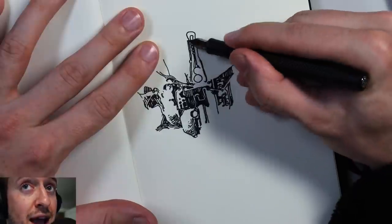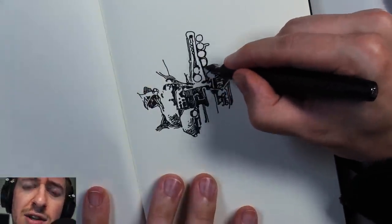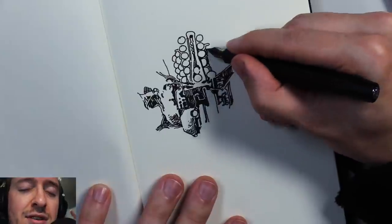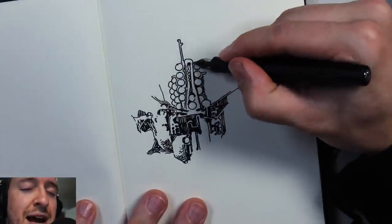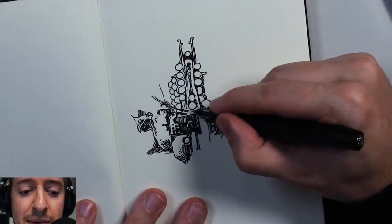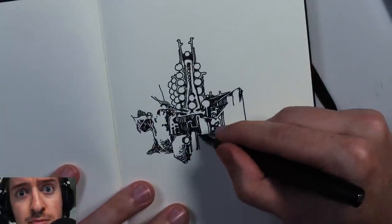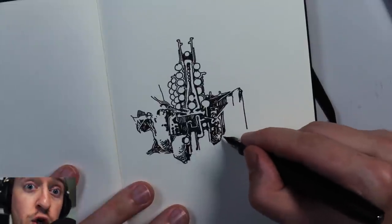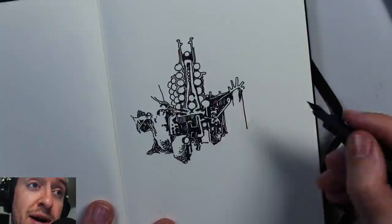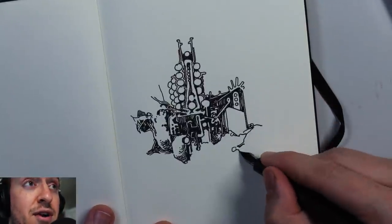I will say I think this drawing is maybe more than usual influenced by the things I was listening to while drawing. Sometimes it happens and it's noticeable. I was listening to the Dune audiobook in anticipation of the new Dune movie that's coming out. When you're watching this video, it's coming out like October 22nd — so depending on when you're watching this, it might have already come out.